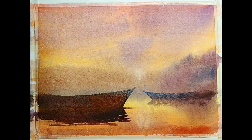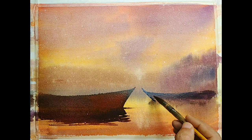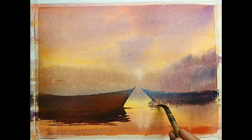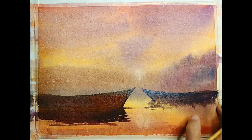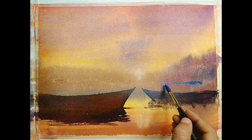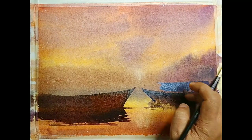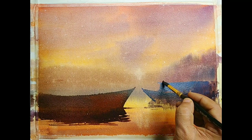I think it already makes some sense — I am happy with how it is getting formed and it seems convincing to me. This is in real time — I only edited out unwanted delays between brushworks. I am adding some structure on the top of the boat using gray color and a little bit of blue. The gray color is slightly opaque, but since the background is already dark it should be okay.